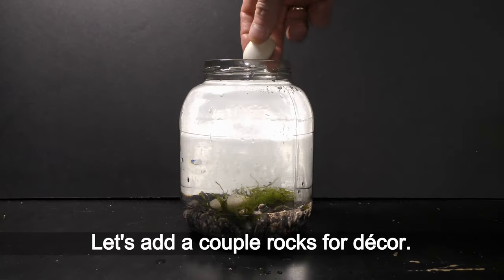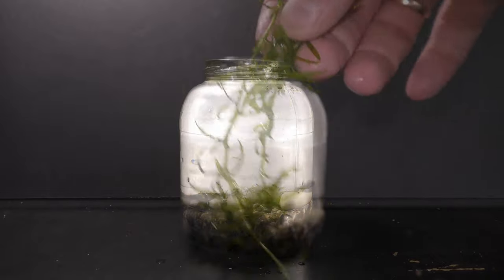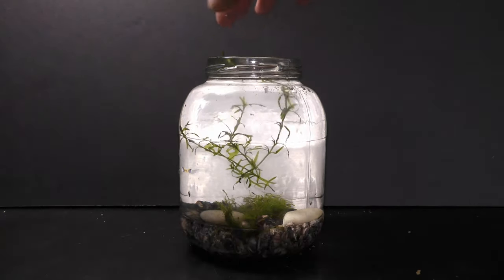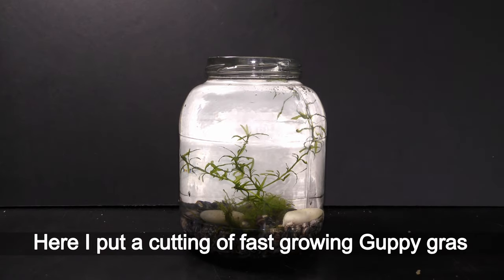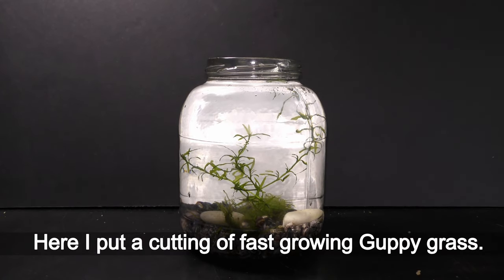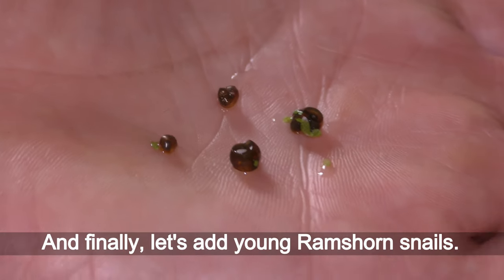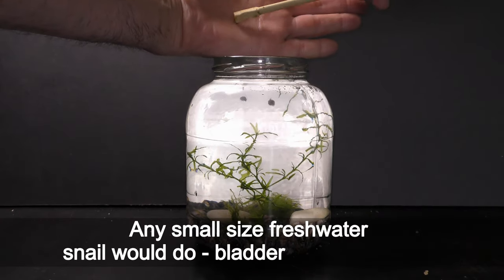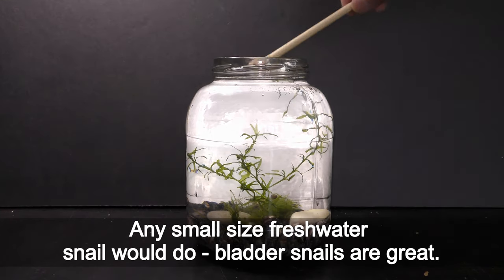Let's add a couple of rocks for decor. I always add two or more different types of plants in aquariums — here I put a cutting of fast-growing guppy grass. And finally, let's add young ramshorn snails. Any small-size freshwater snail would do; bladder snails are great.